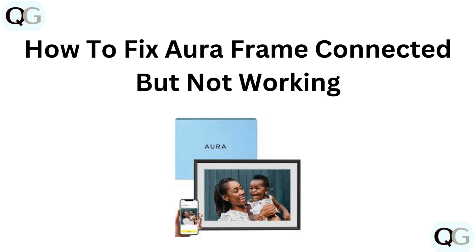Hi everyone. If your Aura frame is connected but not working properly, you are in the right place. In this video, we will go through some straightforward solutions to get your frame back up and running. Let's dive in.